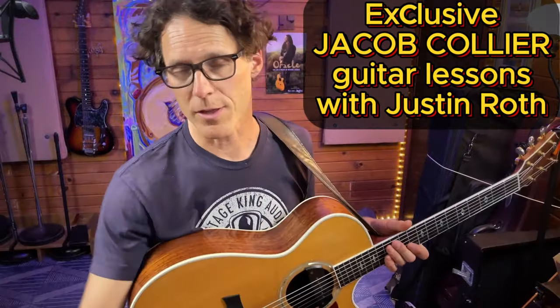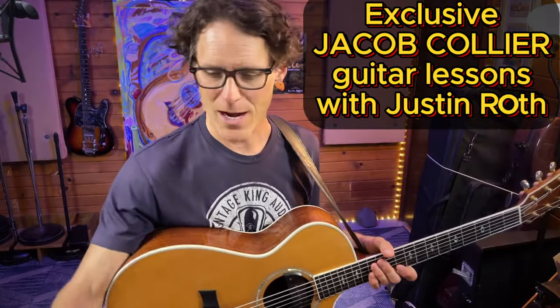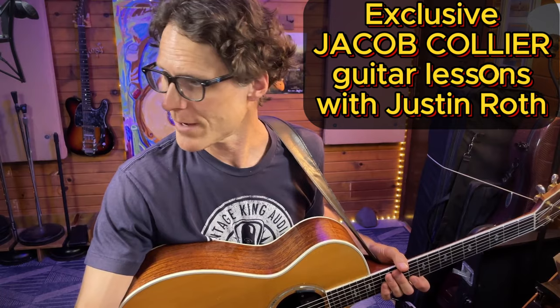Our friend Justin Roth. I'm going to play one thing for you just so that we are reminded that Jacob did not always have a five-string guitar. He said DAEGAD is his favorite tuning.